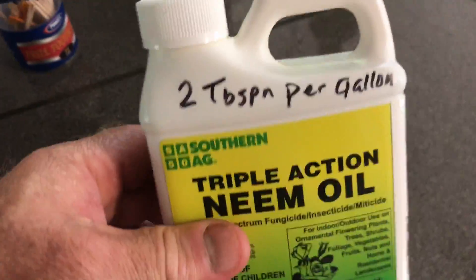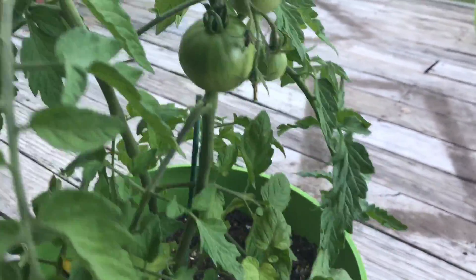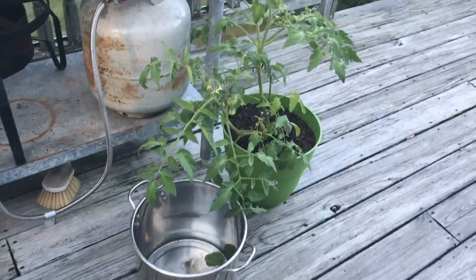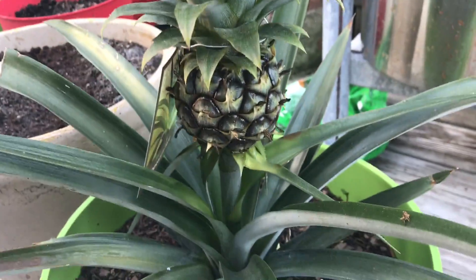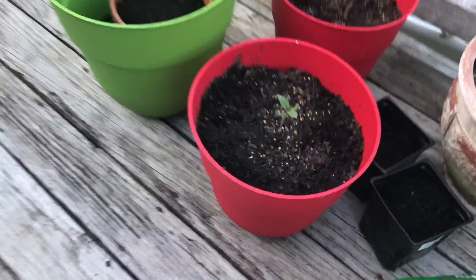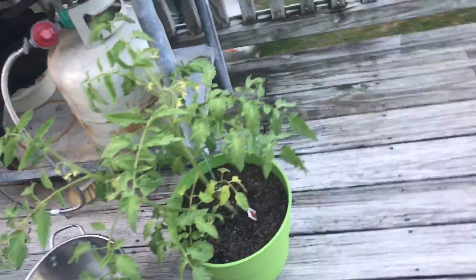Looking around on the farm — in order to be more organic and avoid harmful chemicals, I've sprayed some neem oil on these plants. I actually bought this pineapple at the store — isn't that beautiful? Little plants growing up now. I've got the neem oil on my little seedlings and tomatoes. Let's go put some on the fruit trees.